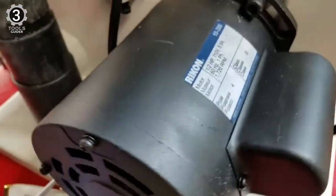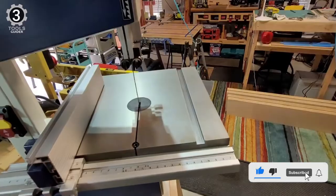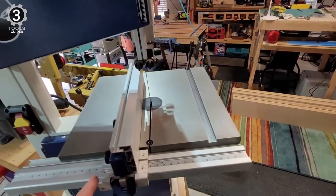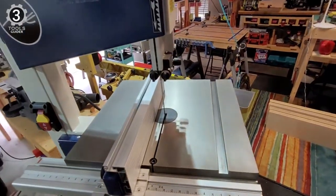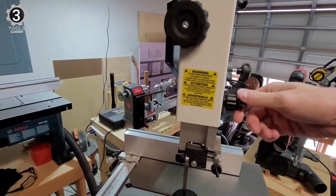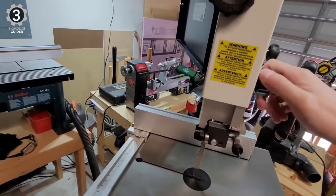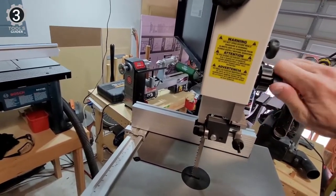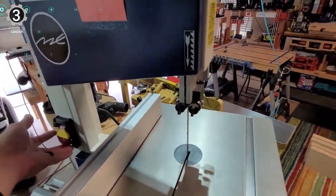It has a ½ HP motor for increased cutting capacity and up to 1720 RPM of maximum speed. It also comes with small attributes that in combination make the life of a woodworker much simpler. If you can spend a bit more cash, go for the RIKON 10-inch. This band saw has the best price for those on a budget — motors are average, but they will do the job.